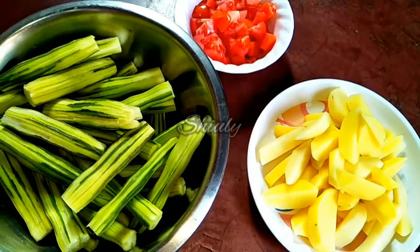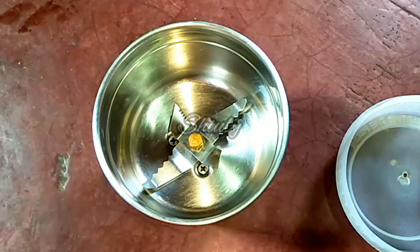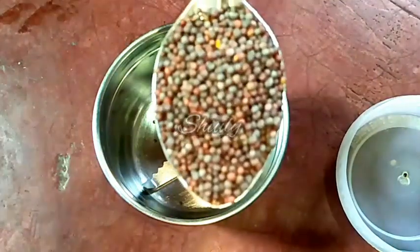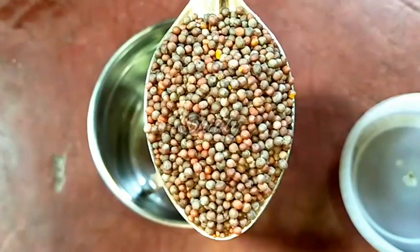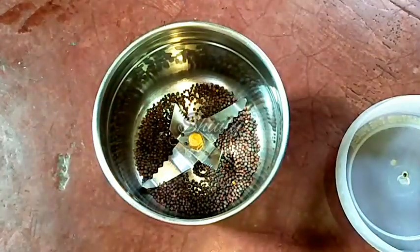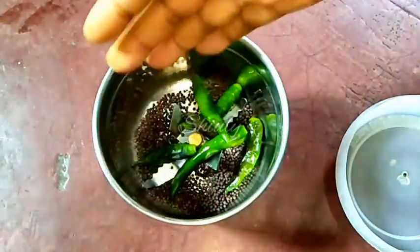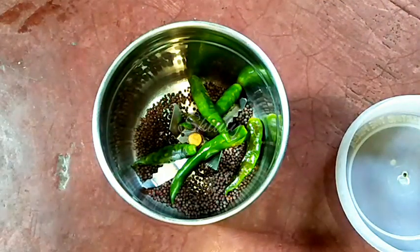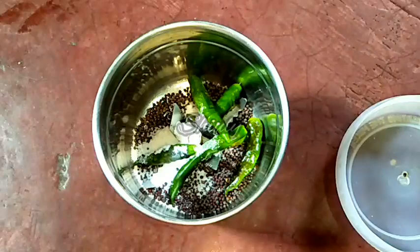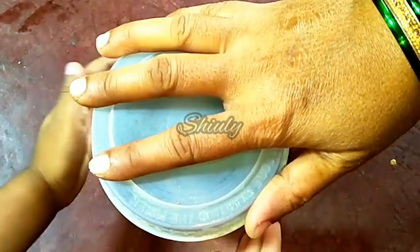Now we have to make the masala, that means spices mixture. We are not going to use onion and garlic for this recipe. I am going to use mainly mustard seeds for the masala. I am taking one tablespoon of black mustard seeds — you may take the yellow one, there is no problem, but don't take the small mustard seeds. Now I am taking some green chilies according to taste and some salt. We have to grind them together. I am using salt and green chilies with the mustard seeds to avoid the bitter taste of mustard seeds.